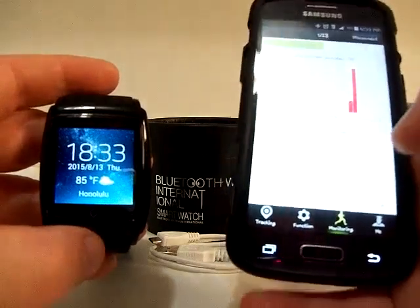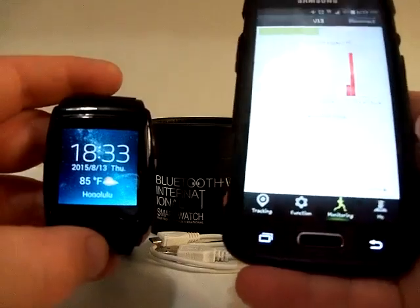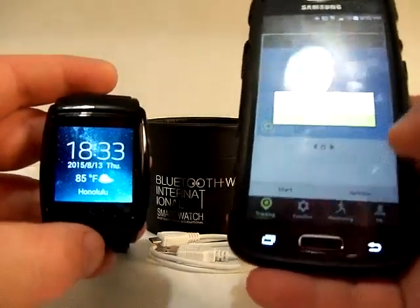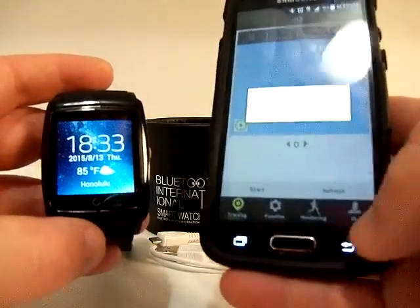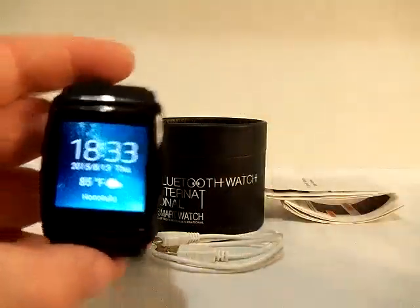There are other features in the app as well, like exercise monitoring and GPS tracking. The app is actually really cool and works perfectly fine.